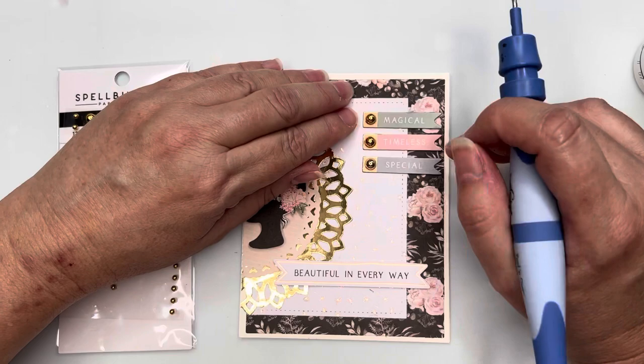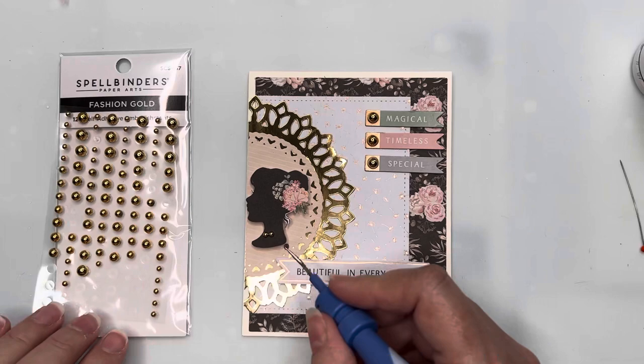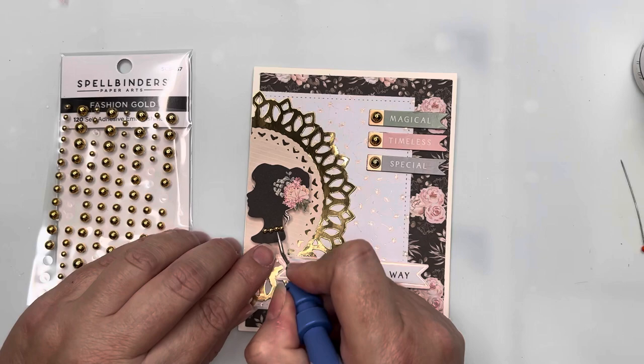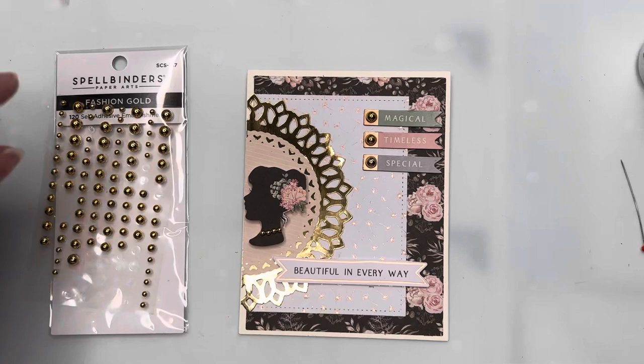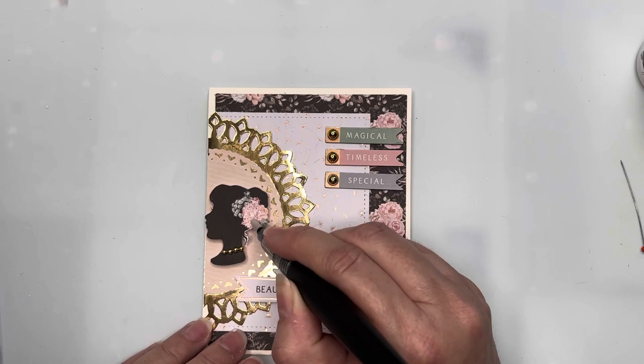I thought it would be nice if the lady on the side of the card had a little bit of gold jewelry too, so she's getting some of the very smallest gold pearls placed around her neck — she's wearing an elegant gold choker. Once that's finished, I bring in the Spectrum Noir clear sparkle brush and put some sparkle on top of the flowers in her hair. That is card number five finished!